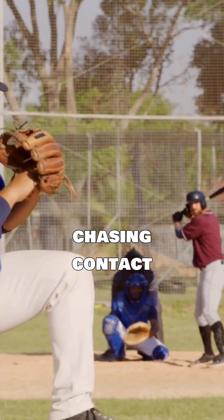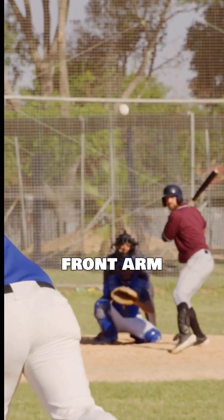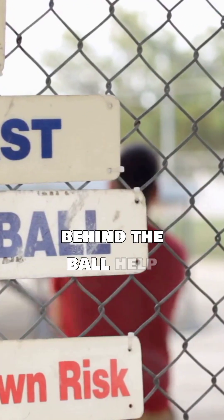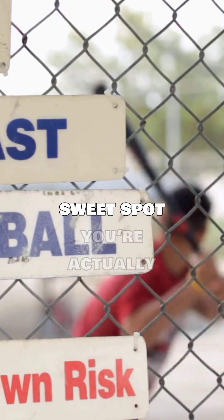So instead of chasing contact location, train your body's structure and alignment. Drills that build posture, front arm extension, and staying behind the ball help you keep your swing connected and maximize how much of the sweet spot you're actually using.